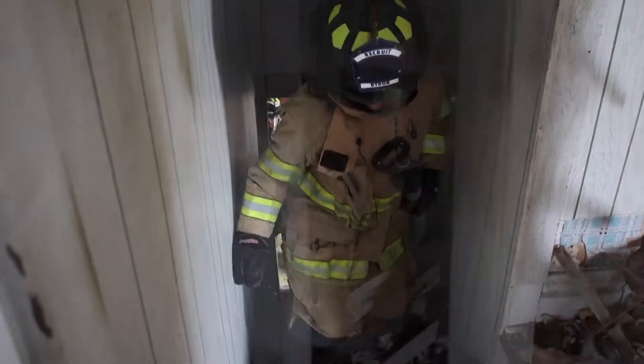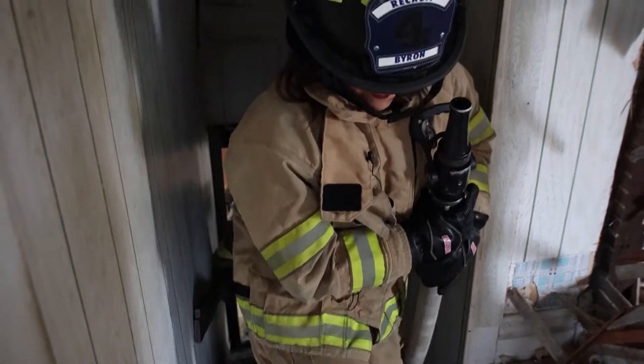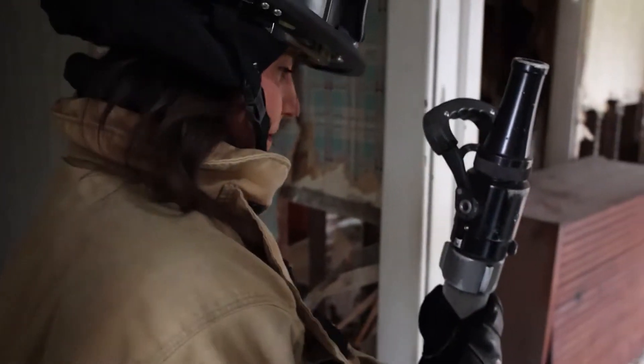At this point in the segment, what you're going to see is Michelle — she's going to take hold of the hose line, bring it up the stairs, turn to the left, open the nozzle, knock down the fire that's in here, and then go to the window and simulate some ventilation. That's what we're going to see next.